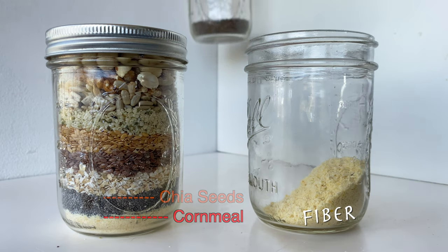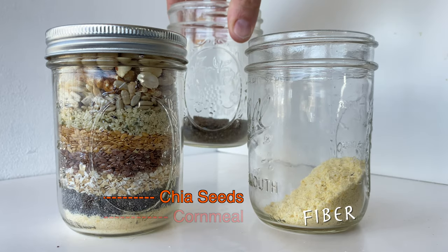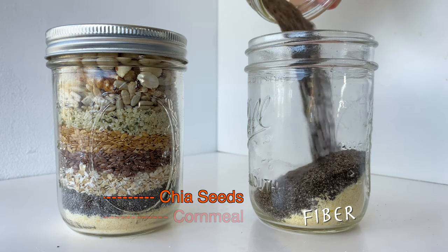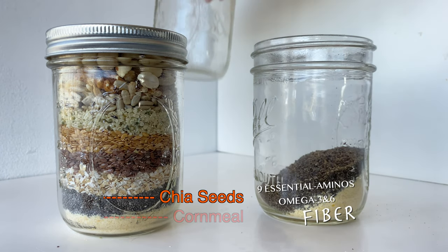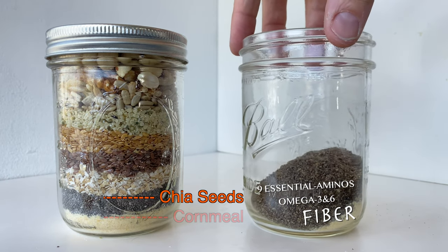Next we have chia. Chia has omega-3 and omega-6 fatty acids plus all nine essential amino acids for humans. Essential amino acids are just like they sound — we need them, and we don't produce them in our body, so it's great to be able to get them from sources like chia.